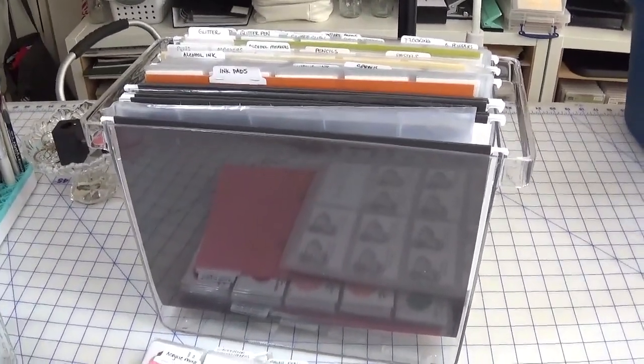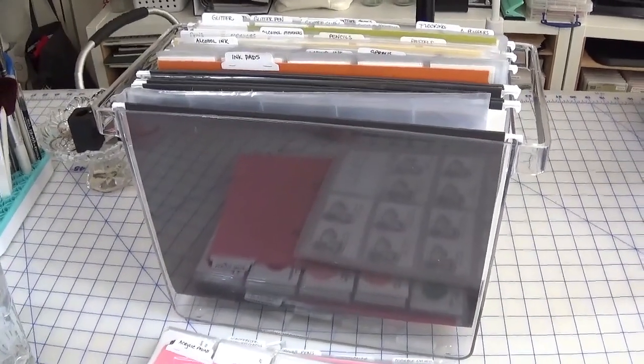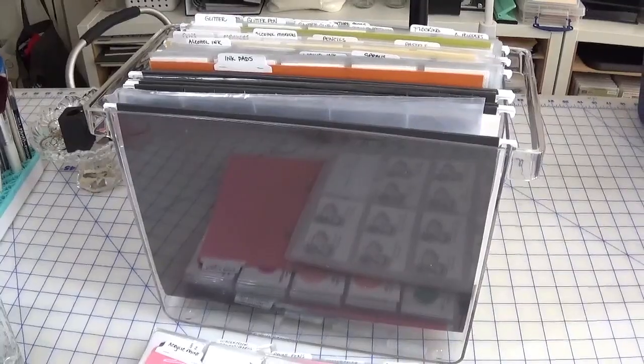Anyways, that's it for today's organization share. I hope you enjoyed and until next time, happy organizing!